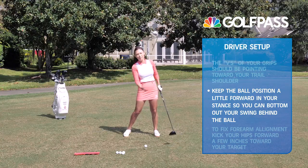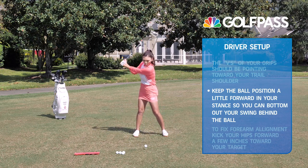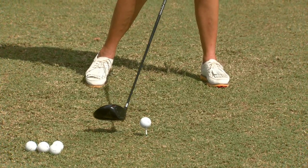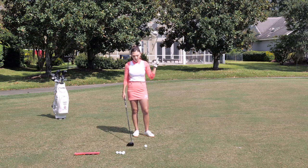With more of a released, square face at impact. But if the ball is too far back, you don't quite have the time to bottom out and release the club, so the face is going to go into the golf ball super open, once again causing that big slice. So we need to check the grip and the ball position.